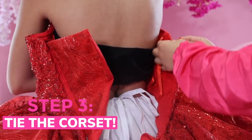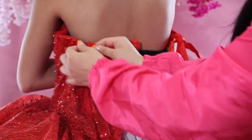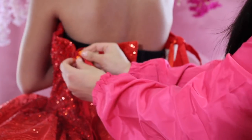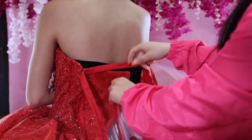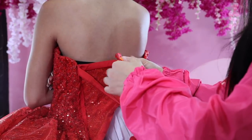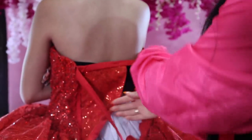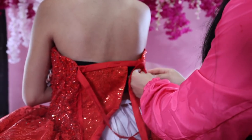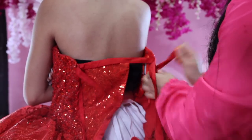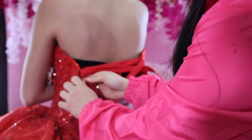Now we're going to start with the corset. Grab your lisa and put it through the first loop, then put it through the same loop on the other side. Once you have them both through the loop, grab both of the ends, make sure they're even, and pull back. Now start crossing them over — grab one side, cross it over to the other side, and loop it in. Don't worry too much about pulling right now; all we want to do is focus on placing the lisa over the loops.